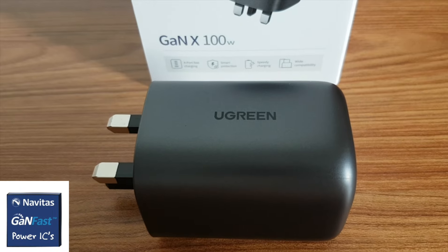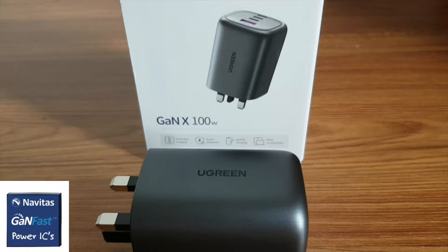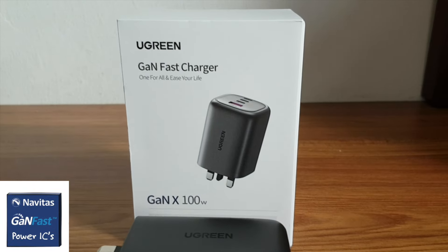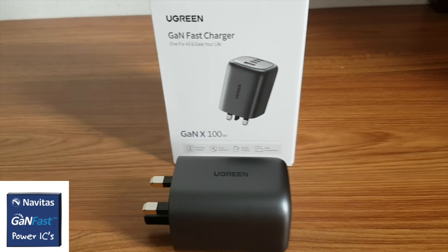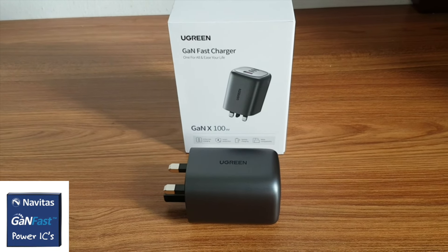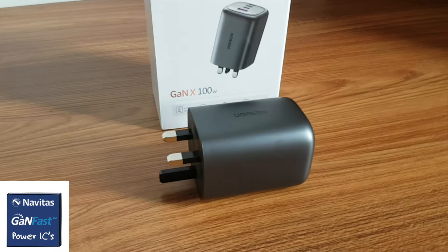It features top-of-the-line components including the Navitas GaN power chip, which operates 20 times faster than traditional silicon chips and can increase power and charging speed by up to three times while cutting size and weight in half. These high-quality components ensure your devices charge faster and safer, while the charger remains small.